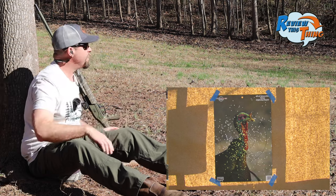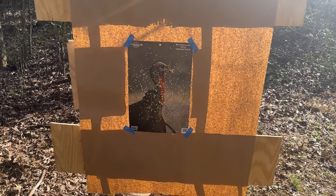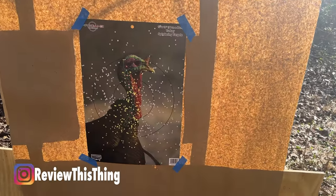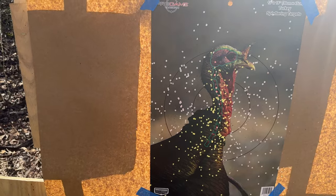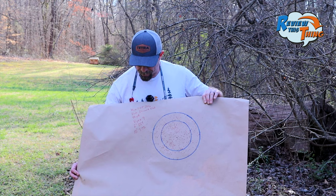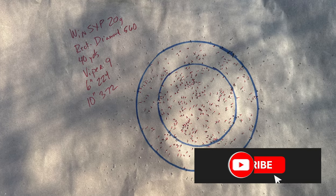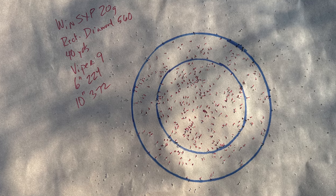I know it's just our first shot, but that looks like a pretty good combination. I don't think we could be sighted in any better for that load right there. A couple flyers left, nothing too high, nothing too right. A lot of pellets right there in that turkey's neck. So our first load did pretty doggone good — 224 pellets in a six-inch circle.